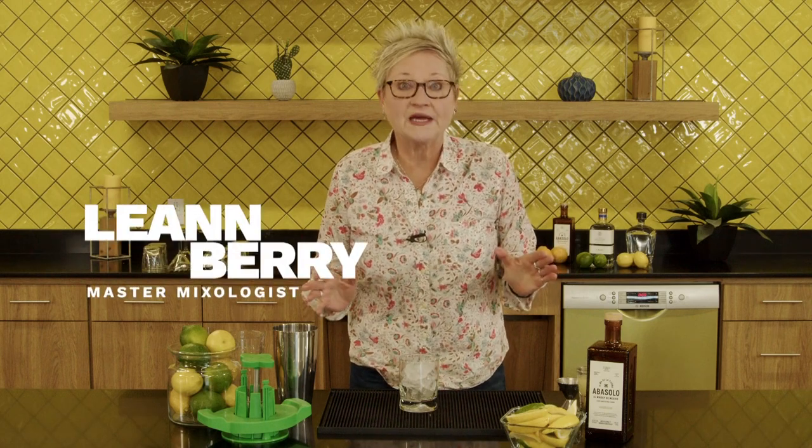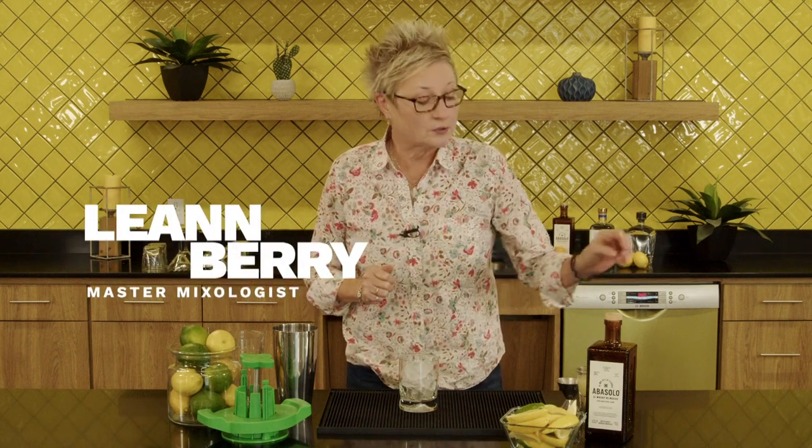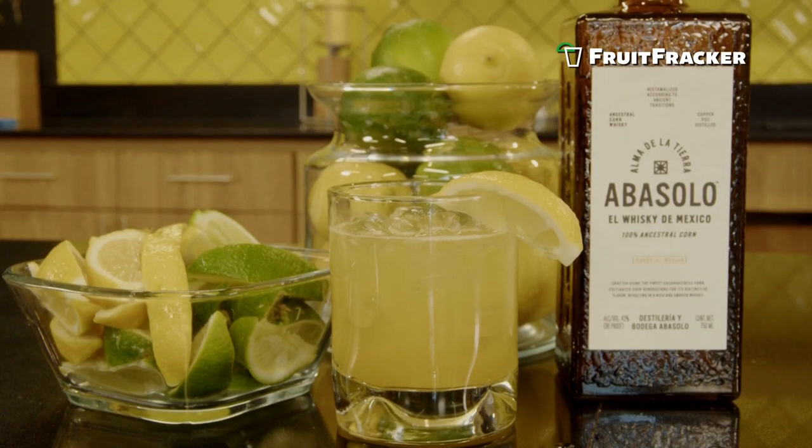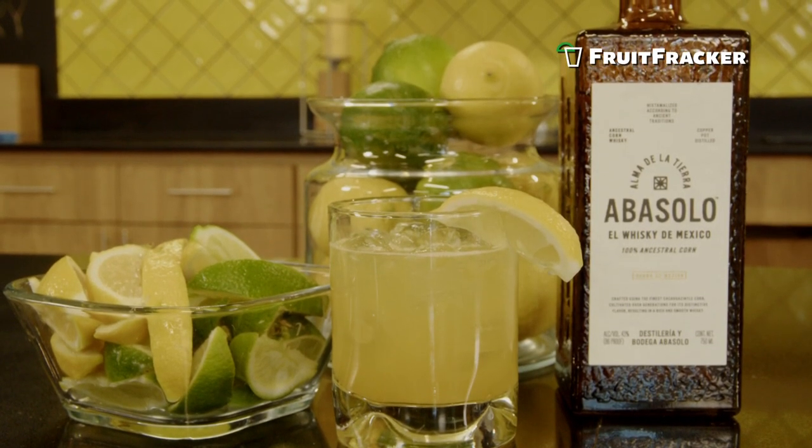Hi, so our Fruit Frecker Drink of the Day is a Clementine Whiskey Sour. I'm making it with a Mexican whiskey, Abasolo. I use two ounces of that.